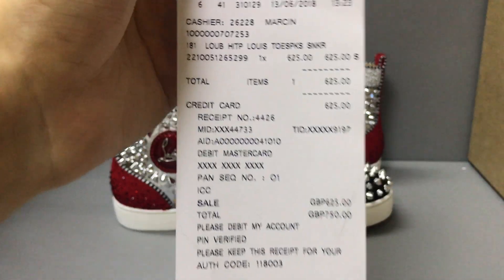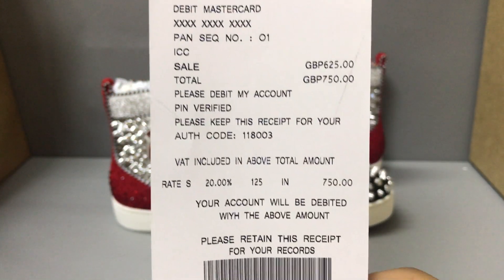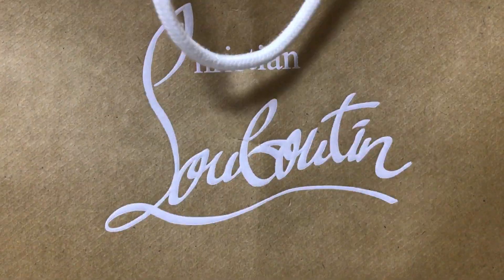And it also has a receipt — now you can see the receipt. And it also comes with a shopping bag — now you can see the shopping bag and the inside.